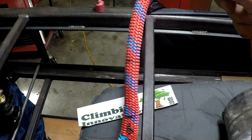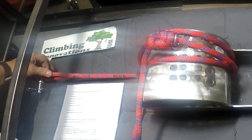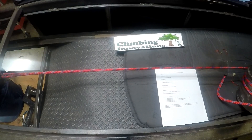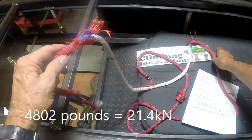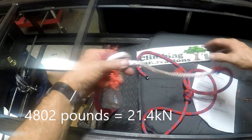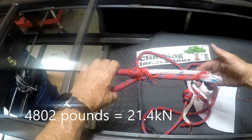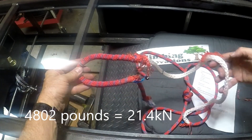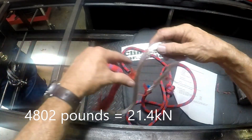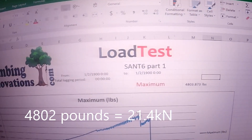Next one is number six — a Sampson class one double braid on the Kern Master 11 millimeter. Look at how much cover came off — that was a whole turn around the drum where the cover peeled back, and then finally the strength of the core kicked in. That's where the splice went. A lot of cover peeled back on that one. It broke at 4,803 pounds.